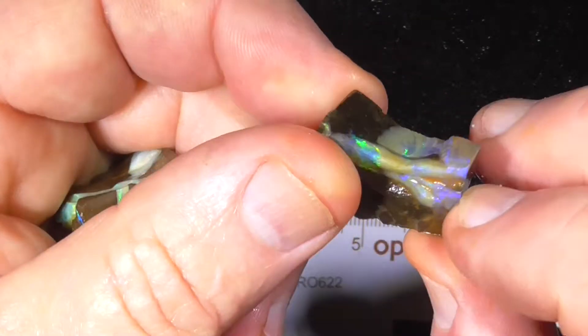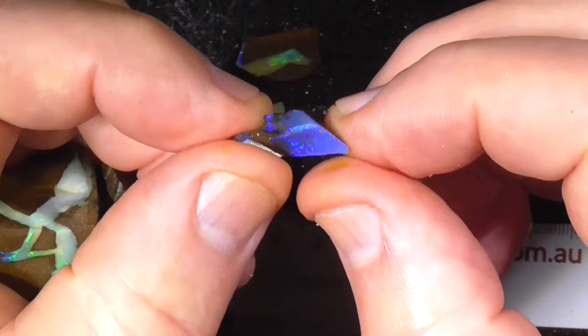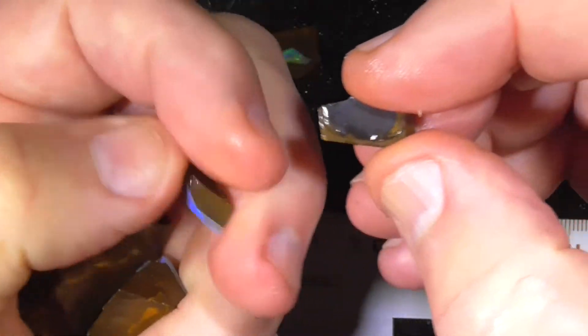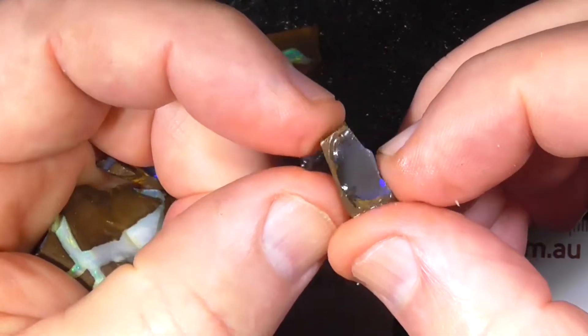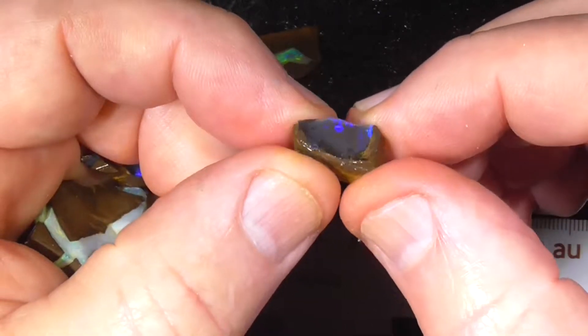These lovely little bright blue bits — we'll cut a little stone out of that.